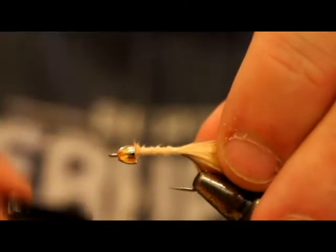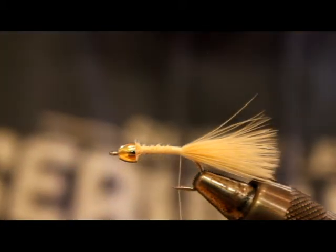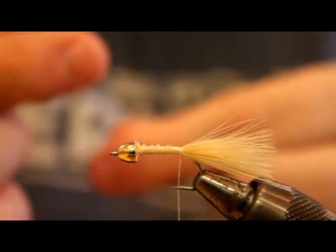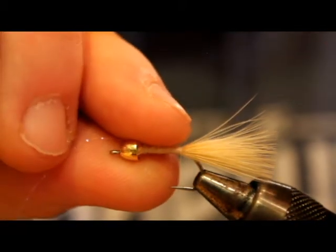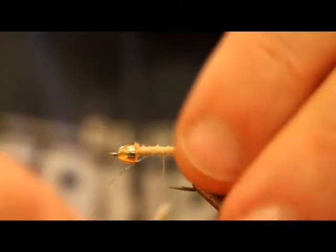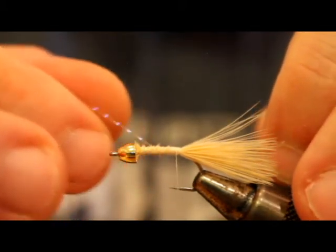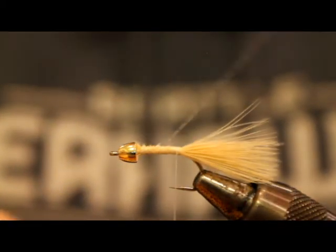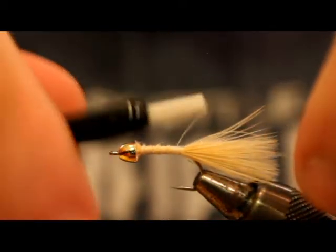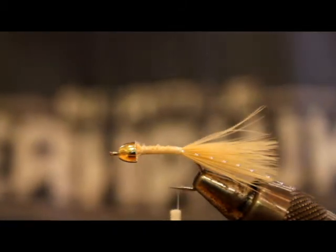Bring the thread back and tie in a single strand of UV pearl crystal flash. I tie it in on the near side, extending just slightly past the marabou tail — that's a personal thing, I like my flash to pop out a bit beyond the tail. That's how I tie all my coho Clousers and it's just a habit. Then I take the long strand and tie it in on the far side as well, trimming it again just a little bit longer than the marabou.